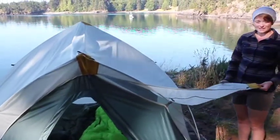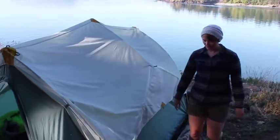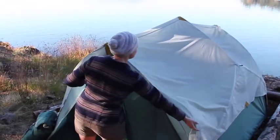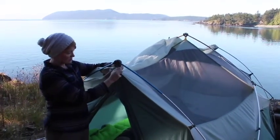The fly is very easy to manage — there's no throwing and twisting the fly around on the tent. To set the fly up, you simply start at one end with the fly inside out.